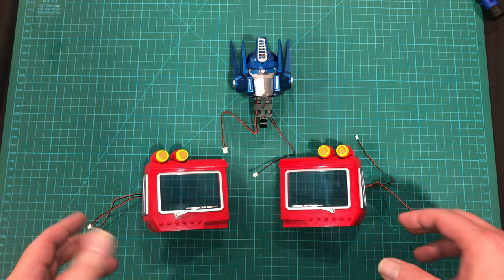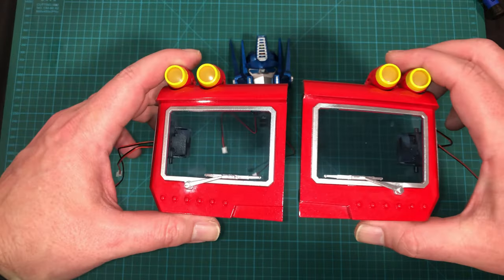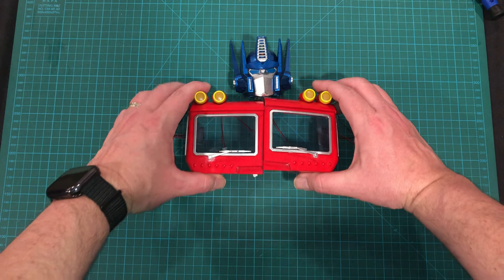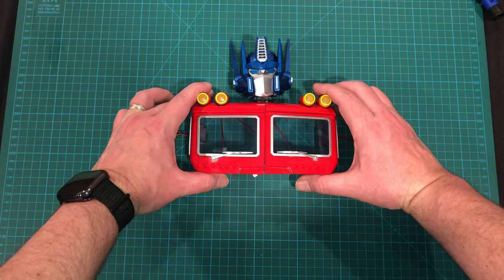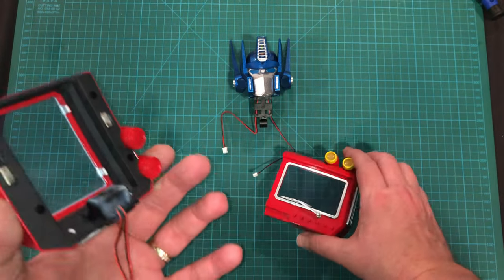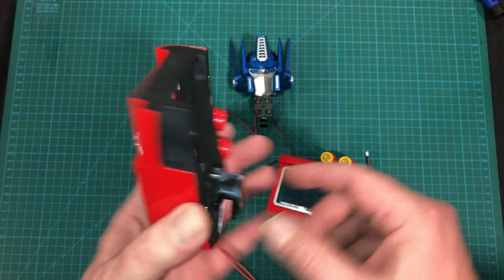Here they are — both halves of the chest completed. It looks something like this when complete. Man, look at that. That definitely evokes the cartoon. I particularly like the hinges on this side.